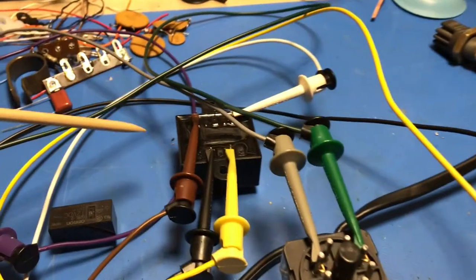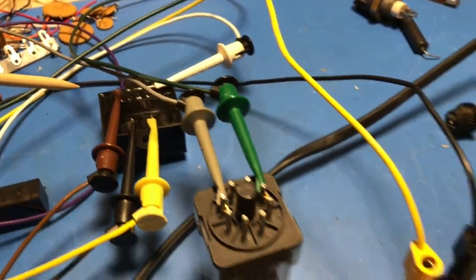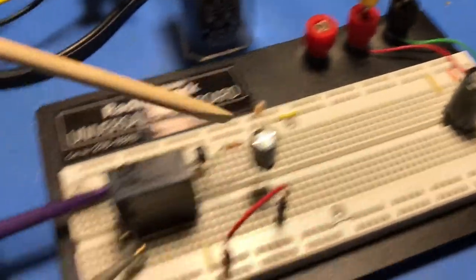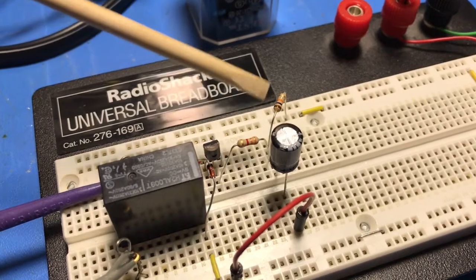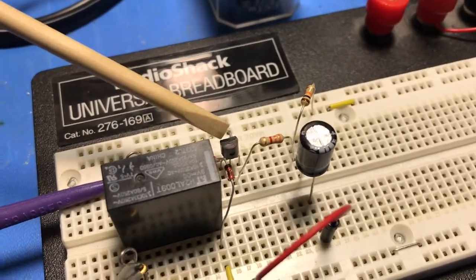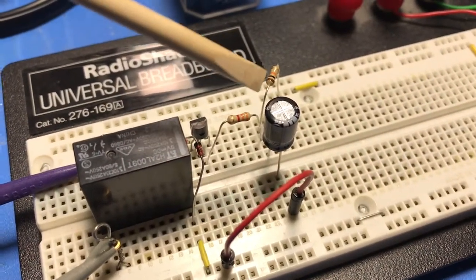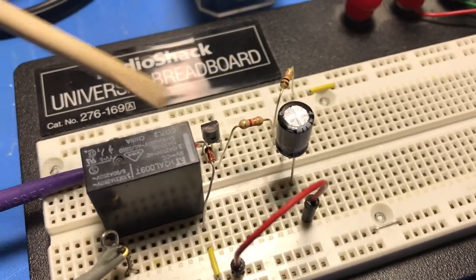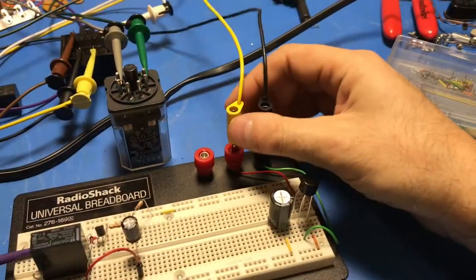Back at the breadboard — a really simple circuit. There's a small step-down transformer to take the 120 volts down to about 12 volts AC, run through a full-wave bridge rectifier and filter capacitor. Then a simple time-delay circuit: a 9-volt relay controlled by a transistor. When voltage is applied, a capacitor charges through a 10k resistor. Once it charges to sufficient voltage, the transistor turns on, which turns the relay on — taking about one to two seconds.